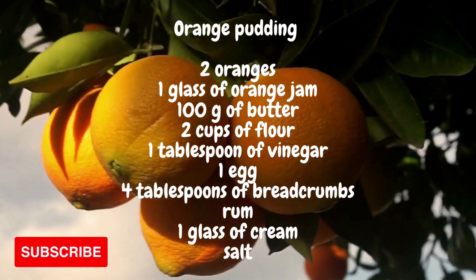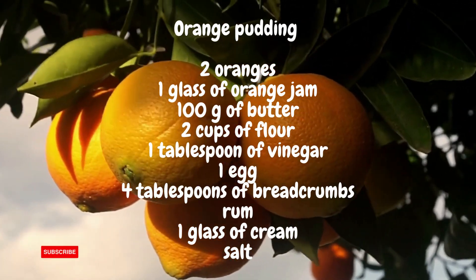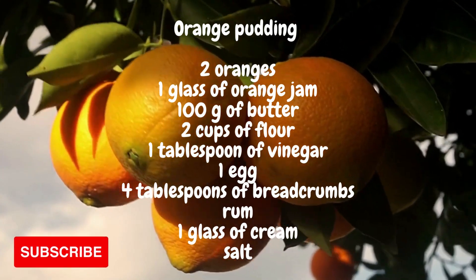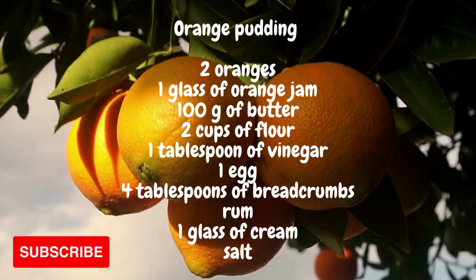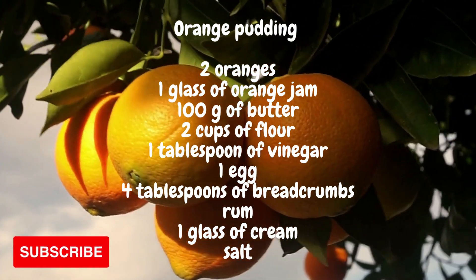In a deep bowl make a cream from three egg yolks, a small glass of cream, orange jam and sliced oranges. The mixture is flavored with a spoonful of rum. Pour it into the mold over the sheet of dough.